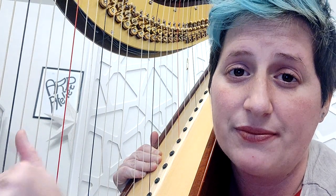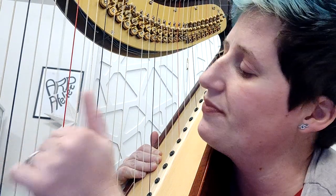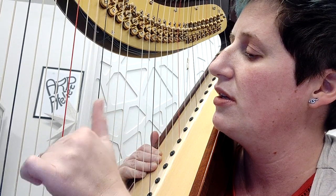For the left hand it is exactly the same — one third of the flesh in and then pluck. Relax. Pluck and relax.